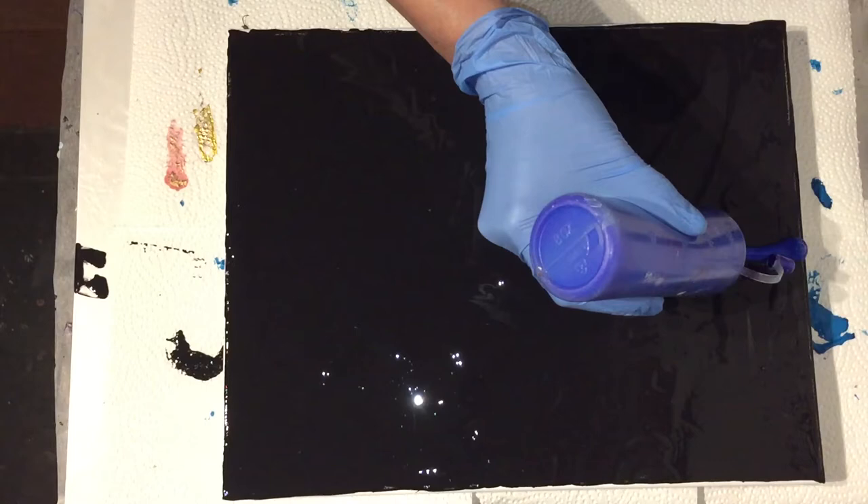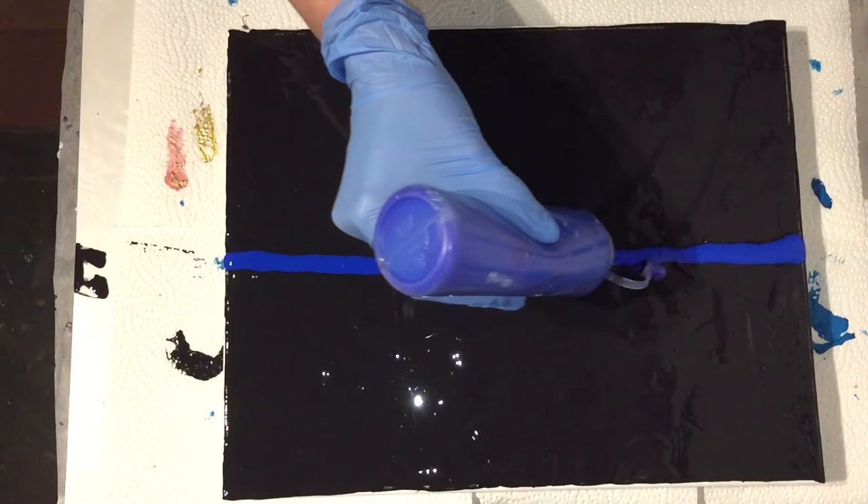I'm going to use some nice colors: Ultramarine — that is this color — and also some Velo Blue and Permanent Magenta.